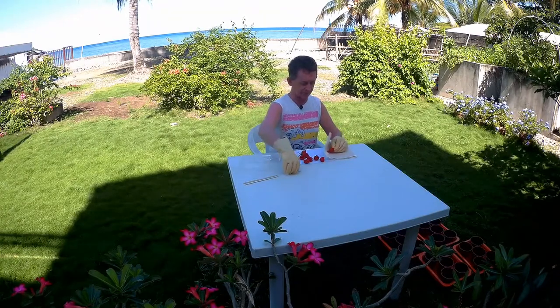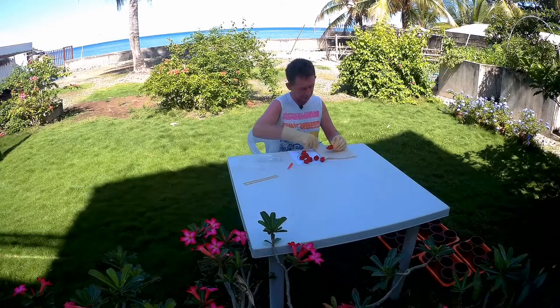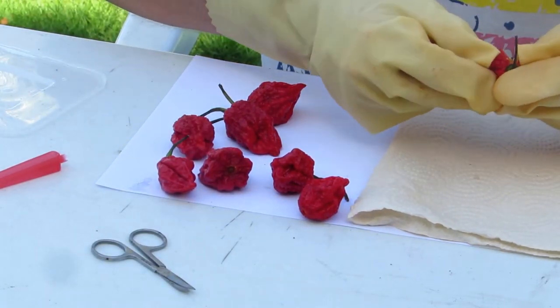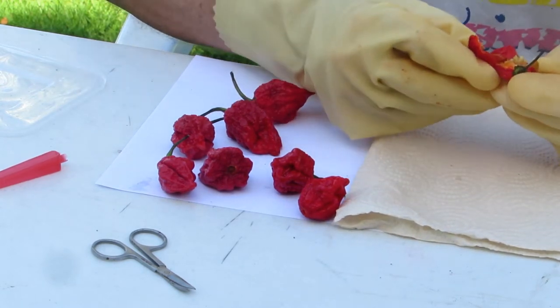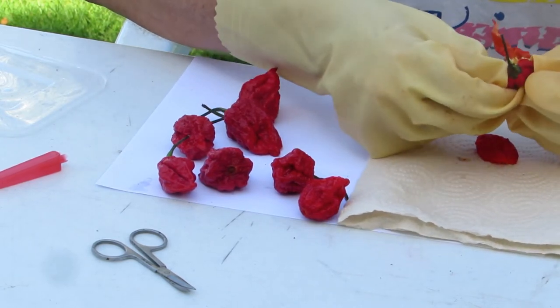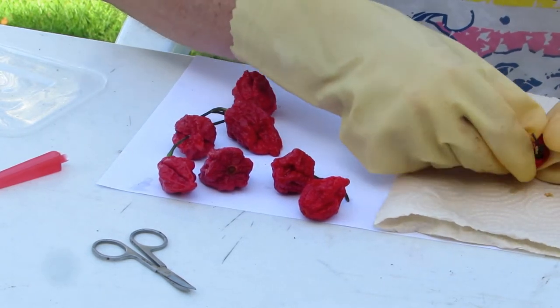What I do is use scissors and a couple of skewers. I try and cut it down the centre, then break it open, and then you will see we have lots of seeds here around the placenta. There wouldn't be that many in this one — there's probably more than 20 in it.